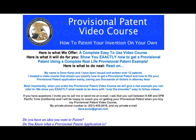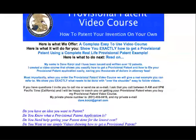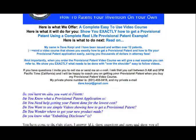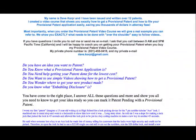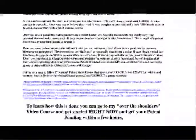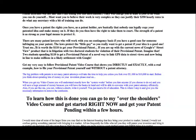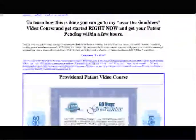A Provisional Patent application is extremely easy to do. I urge you to either refer to USPTO.gov, which will probably take you about 15 hours to figure out, or you can file a Provisional Patent using my video course probably within two hours if you're driven. The cost you pay the Patent Office is $110 as of 2011, and again, you don't need an attorney.